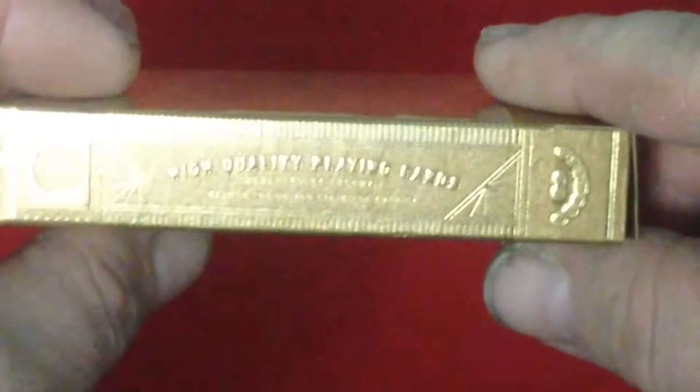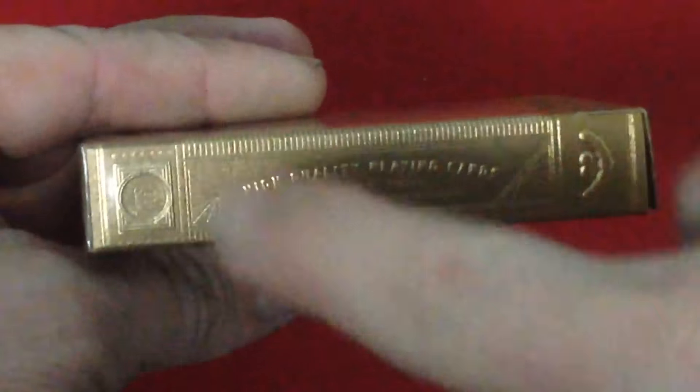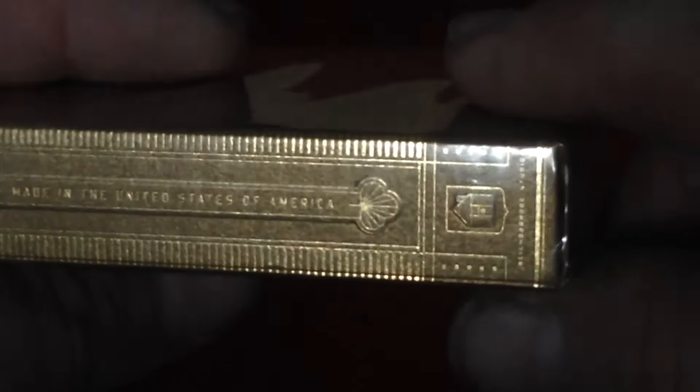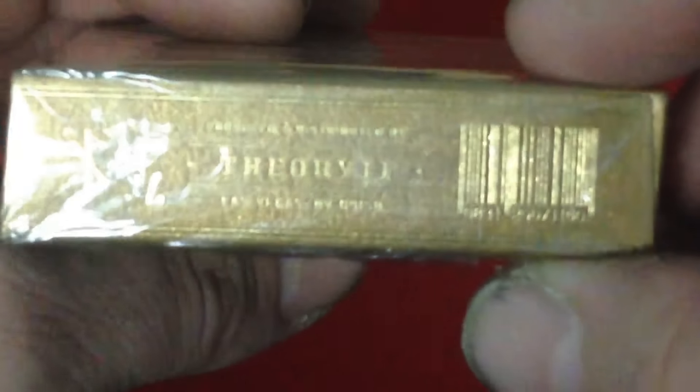On the side it says 'High Quality Playing Cards,' produced by 311, made in the United States of America, and there's also '311' down here. Really hard to see this writing — it says 'Figure 11 Quality' down here. Lots of embossing, as you can see — very nice. The other side says 'Made in the United States of America,' and there's a logo here for a neighborhood studio that designed it, with a line up top very nicely embossed. At the bottom the barcode says it's produced and distributed by 311, Las Vegas, and their 311 logo.